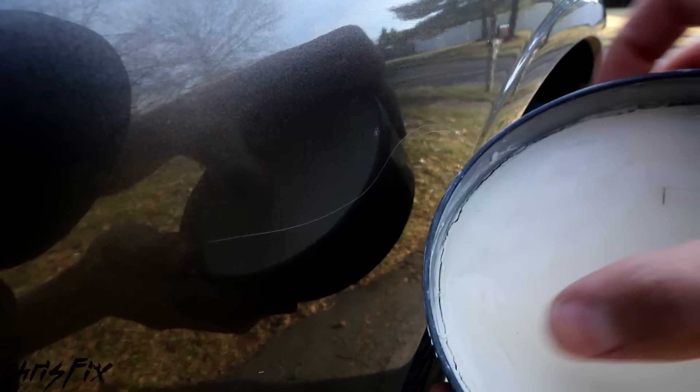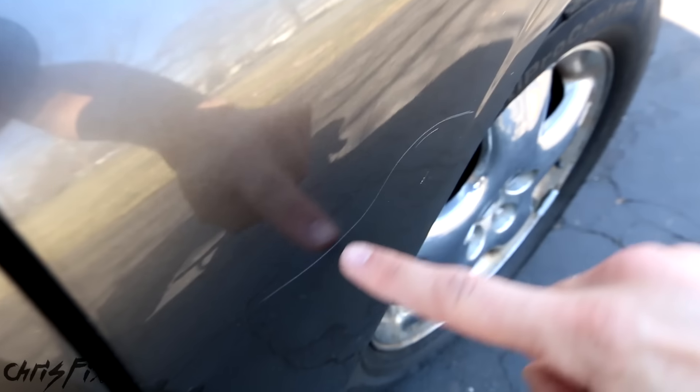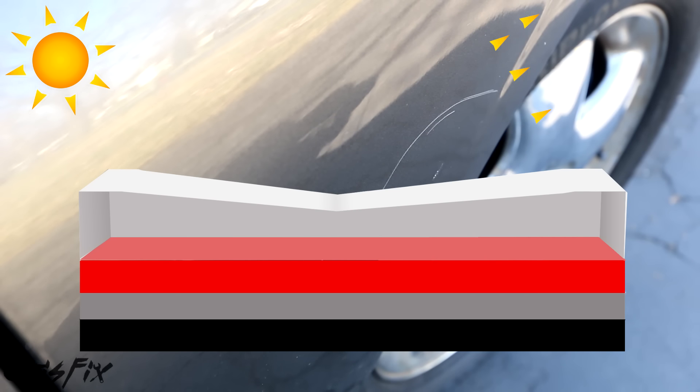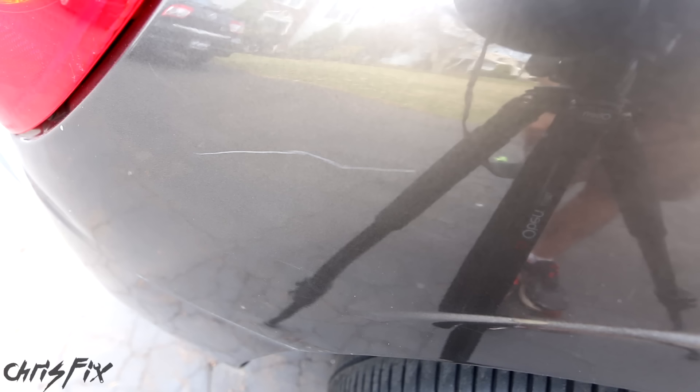The wax layer also helps protect against light scratches and water marks. The reason you can see a scratch in the clear coat is because when light hits the scratch, it stands out. On scratch-free paint, light reflects back in a constant pattern, but when there's a scratch, that light reflects back differently and catches your eye. What we're going to do is smooth out that scratch so light doesn't catch it anymore — so it goes from this to this.